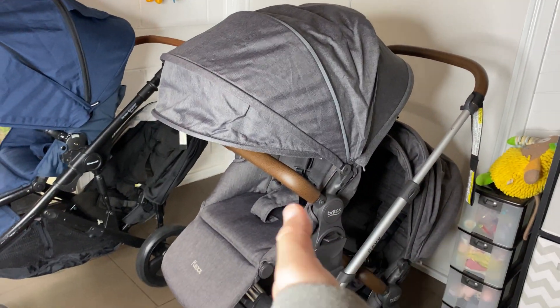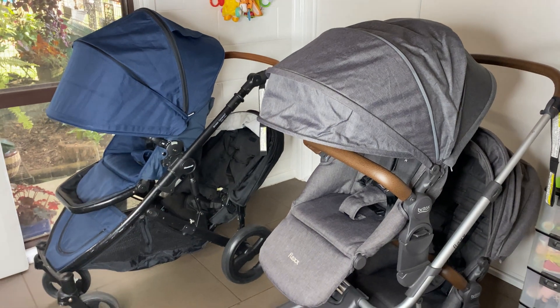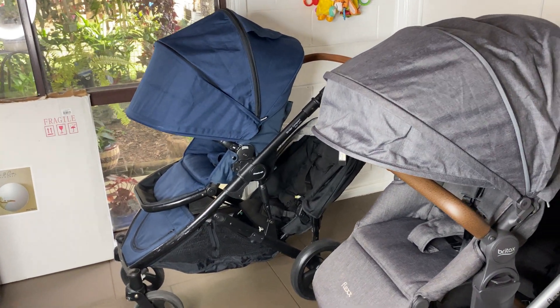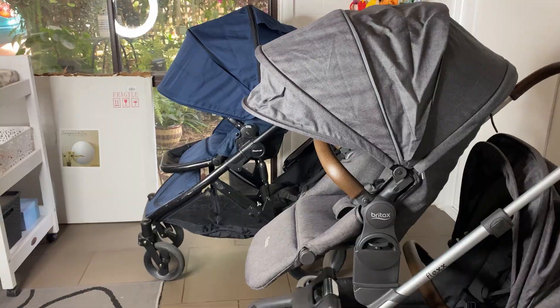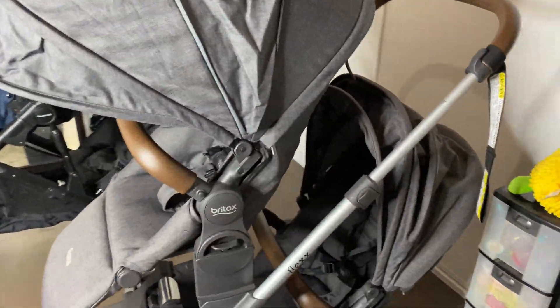Whereas the Flex seats can swap, which is pretty cool. The hood is slightly bigger on the Strider Compact — you can see how much further it goes down, maybe to about here. The buckles are the same and the harness is the same.